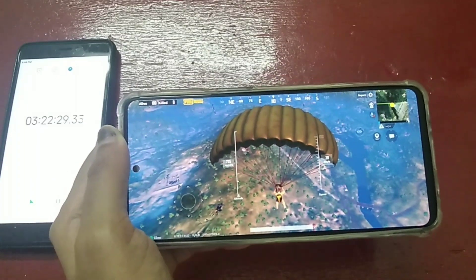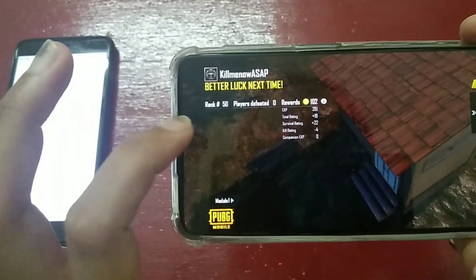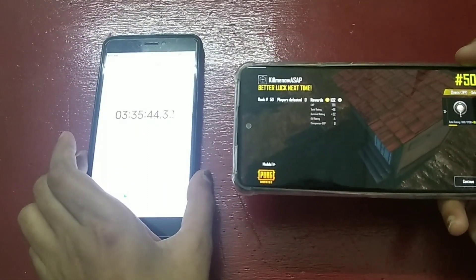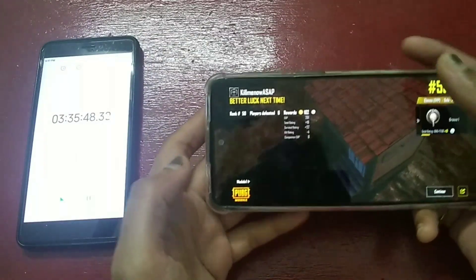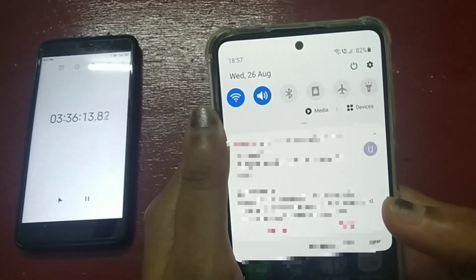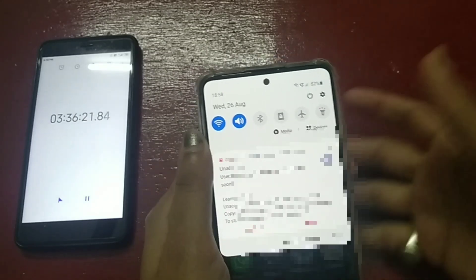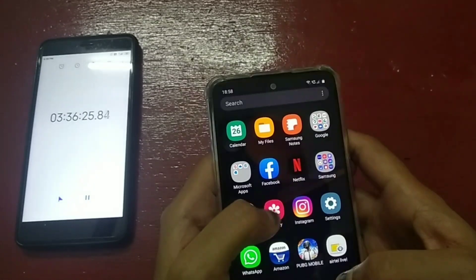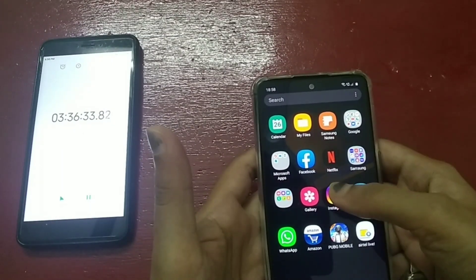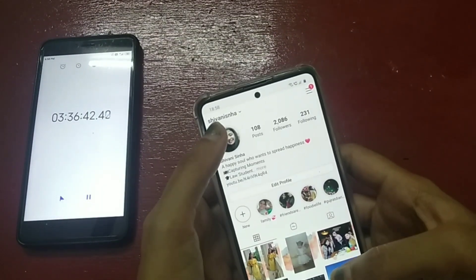My first PUBG match is finished — I ended up at rank number 50. We played PUBG for around 20 minutes. Now let me show you the battery level. I think playing PUBG drains the battery quickly. Now I will browse social media — Instagram or Facebook. If you are not following me on Instagram, you can follow me — my Instagram handle is shown here.